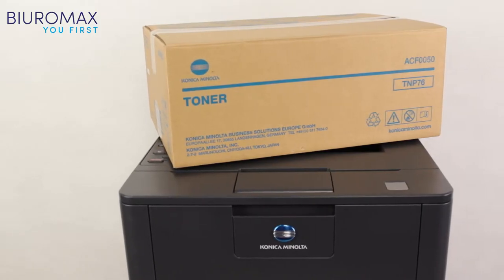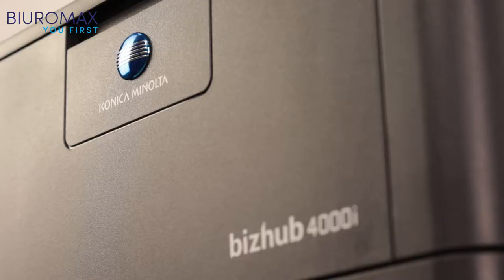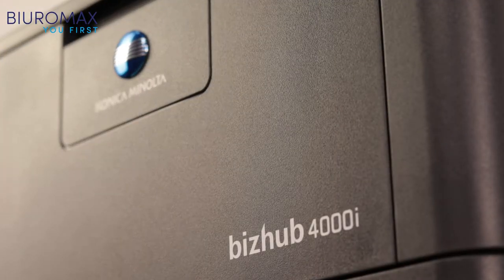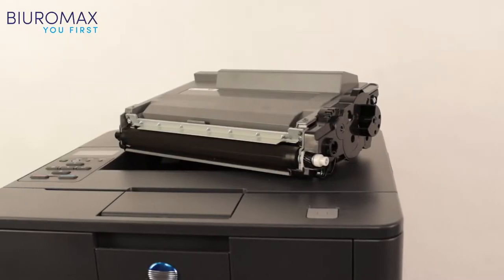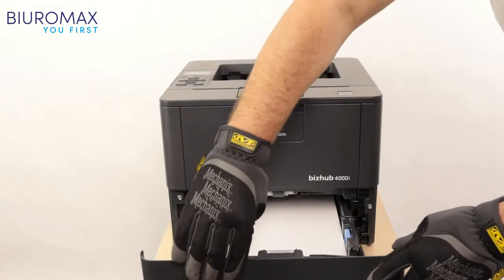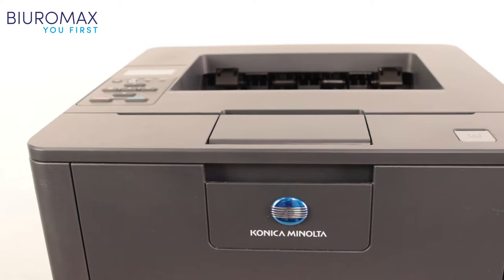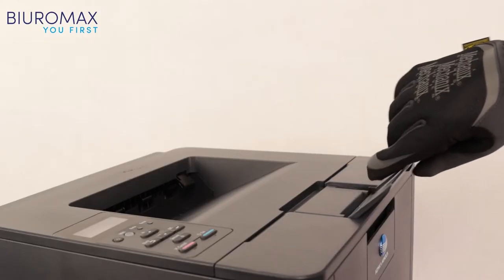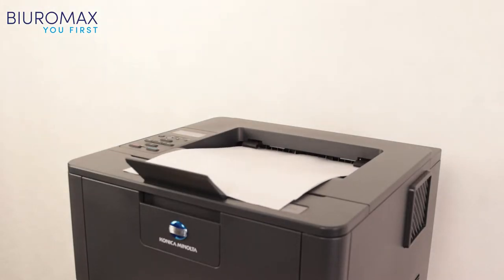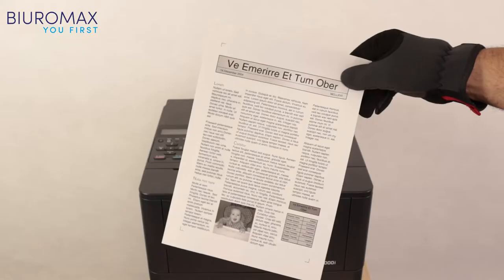The toner test for remanufacturing Minolta TNP76 cartridges was carried out on a Minolta Bizhub 4000i printer. The purpose of the test is to check the quality and yield of the toner in a test run of 2000 pages. The quality of printouts, the impact of toner on drum life, and the soiling of the printer after the test will be analyzed. The first prints made with the original toner will be used for the final comparison. Specially prepared test sheets with five percent toner coverage were used in this test.